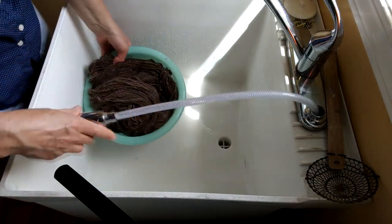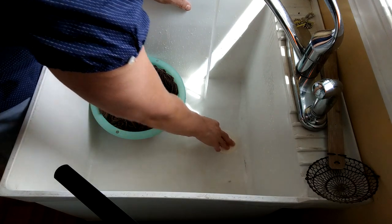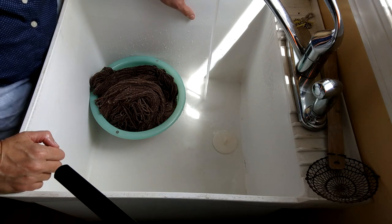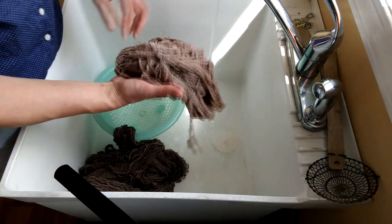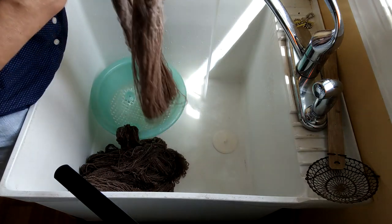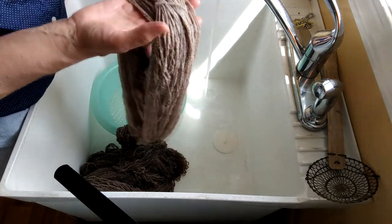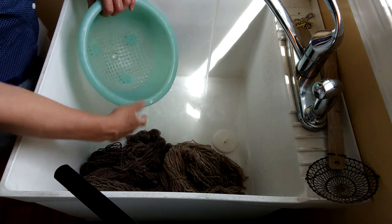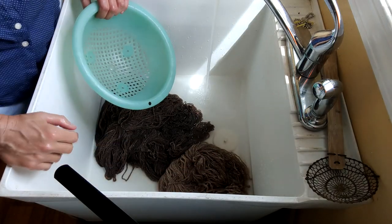I'm going to use my handy sprayer and run the same amount of clear water for the rinsing of the yarn. I'm really interested to see how this is going to turn out. I'll get that up to four inches, get my yarn nice and soaked, and then leave it in there for another 15 minutes.